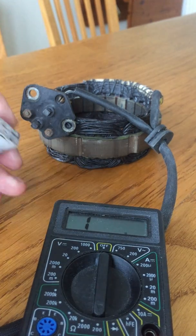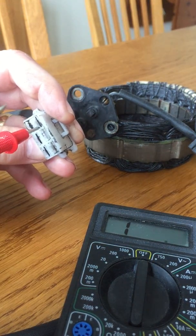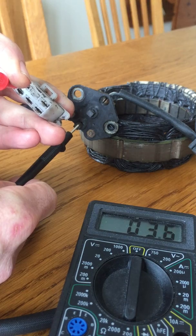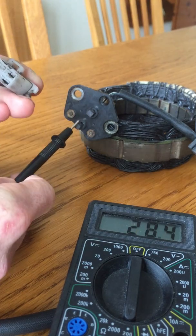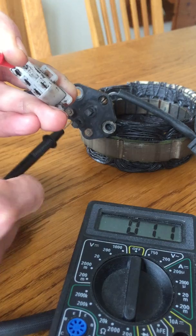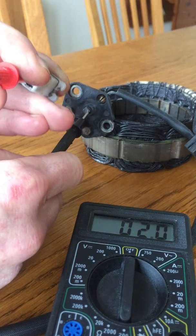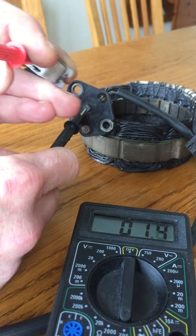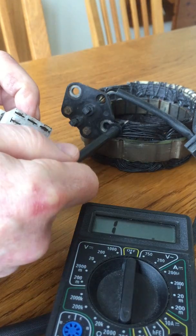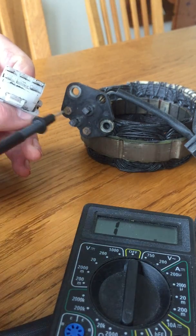The next thing I want to do is check continuity through to the brushes. I'll put one probe here and the other onto one of the brushes. That's reading 1.1 ohms, so again after subtracting lead resistance I've got roughly half an ohm through to the brush. The other brush also gives roughly half an ohm. So I'm very happy with this alternator stator — the coils are working and I've got good continuity between the connector and each of the brush heads.